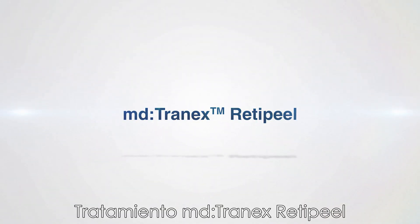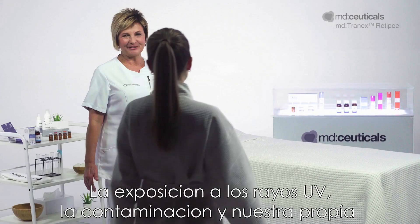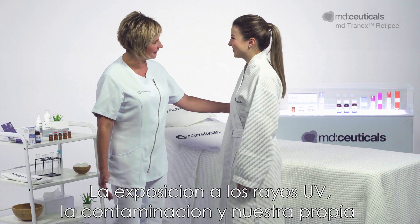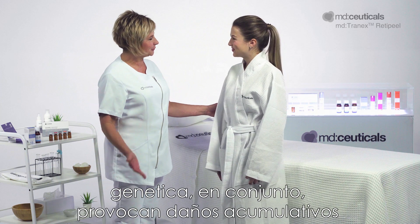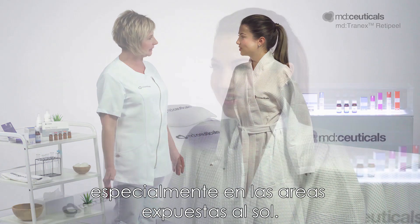MD Tranex RetiPeel Treatment. Exposure to UV rays, pollution and our own genetics together lead to cumulative damage within all the skin's layers, especially the sun-exposed areas.